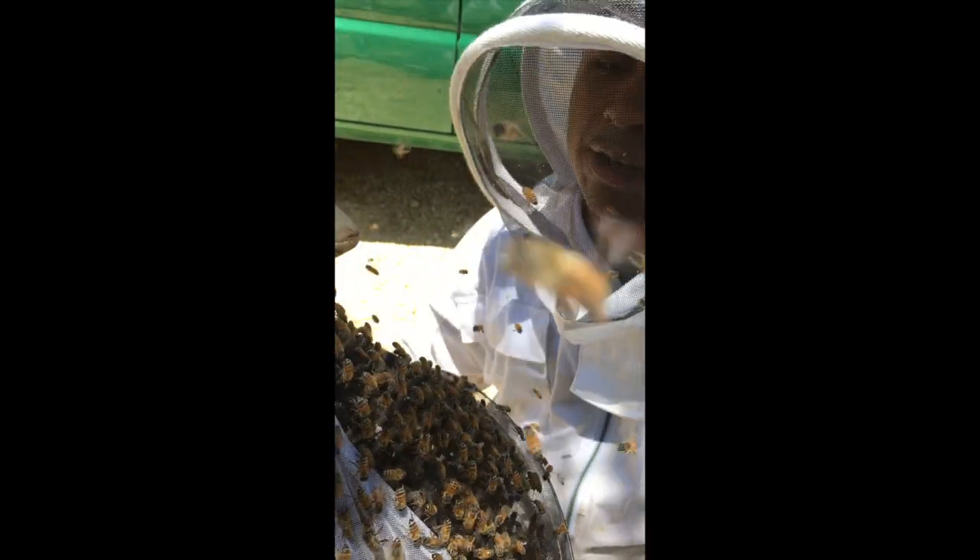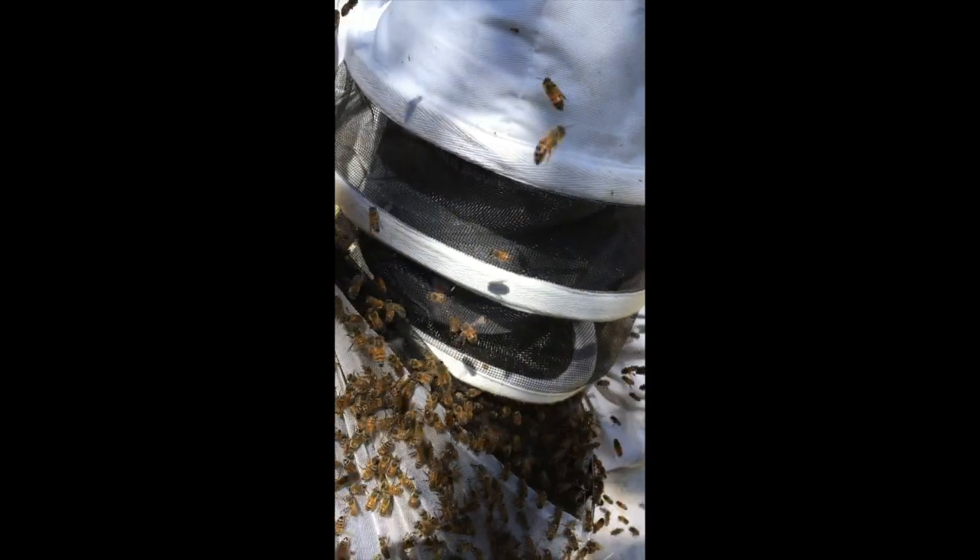I'm gonna put my hand in. Please don't try this at home — this is dangerous. You can see now that we have so many bees around, it's hard for me to see her.